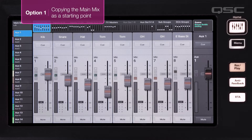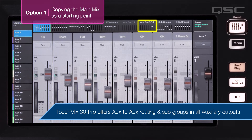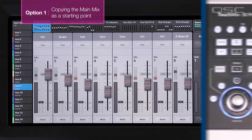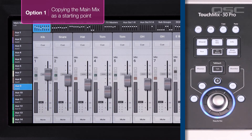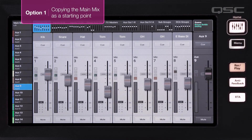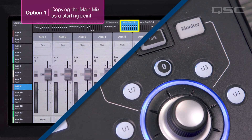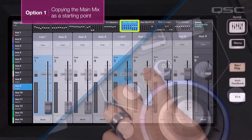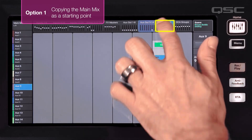If you're using a TouchMix 30 Pro you also have aux to aux routing available on auxes 9 through 14. If you've pasted your main mix to one of these, any aux routing will be pasted along with the channel fader positions — you'll probably want to undo this. On the aux you've just pasted to, select the aux out 1 through 8 fader bank and drag all the faders all the way down. You can also press the 0 button with the faders selected. Now do the same for the aux out 9 through 14 fader bank and the subgroups fader bank as well.